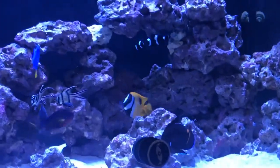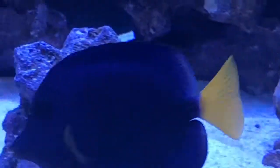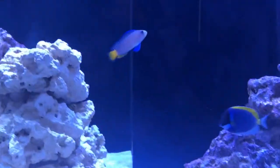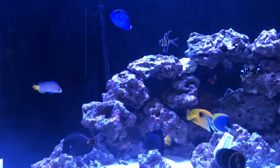An update on the fish. I got my tangs in — the Achilles, the purple, the powder blue, and my blue hippo. The purple is, I think, my favorite fish — that thing is beautiful. They are all in the tank and it seems like they're all getting along.